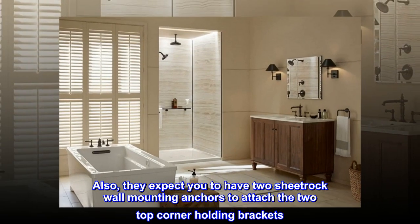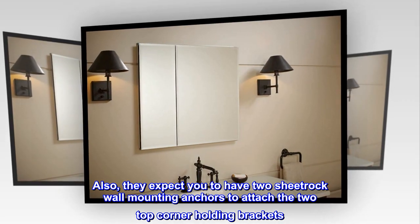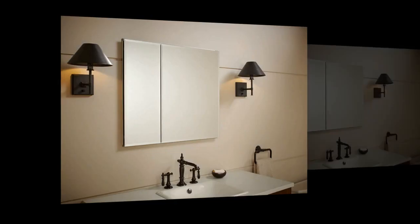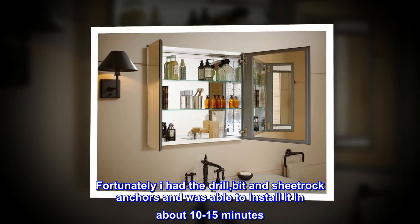Also, they expect you to have two sheetrock wall mounting anchors to attach the two top corner holding brackets. Fortunately I had the drill, bit, and sheetrock anchors and was able to install it in about 10–15 minutes.